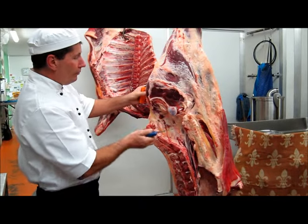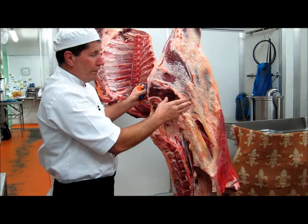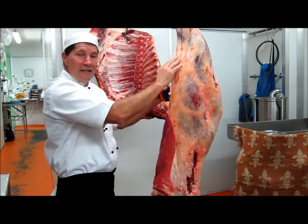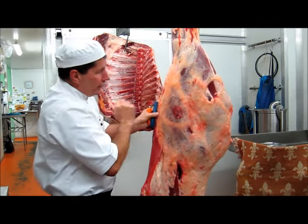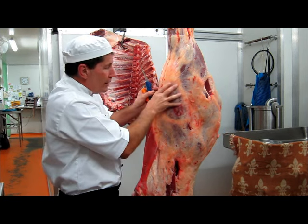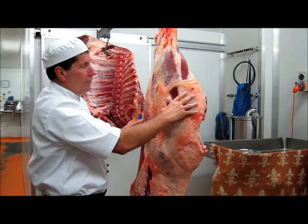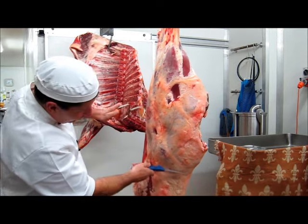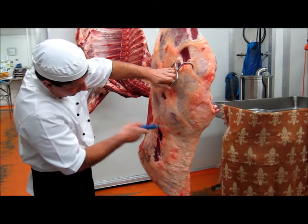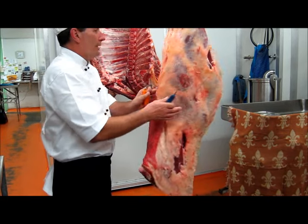This is the hip bone. On the inside of the thigh, this section here is where the topside is. Coming around here we've got this hard knobby bit — this is the knee bone. There is a fat seam going down here and around here, and this defines this section which is the round. Coming up over this section here will be the silverside. And from where we separate the T-bone to roughly across there is the rump section — the top of the bottom, if that makes sense.